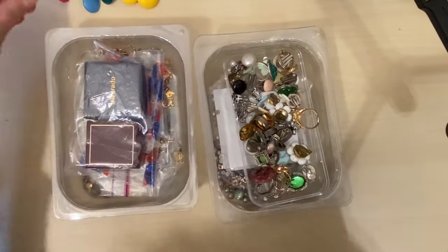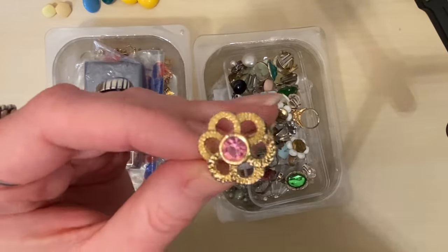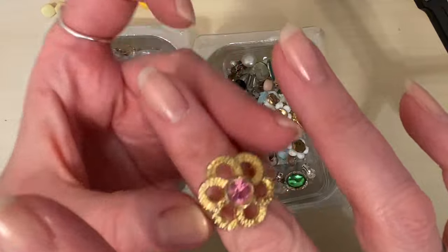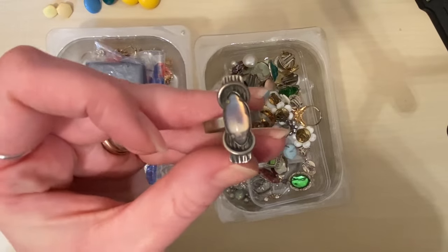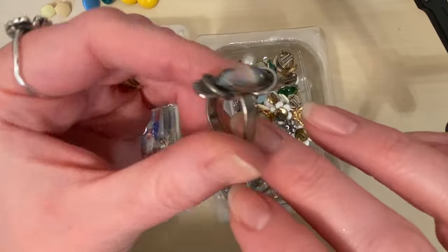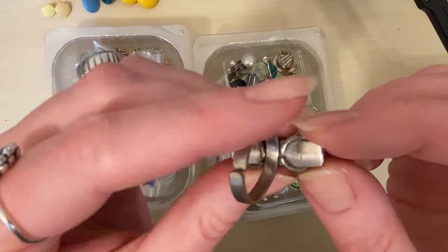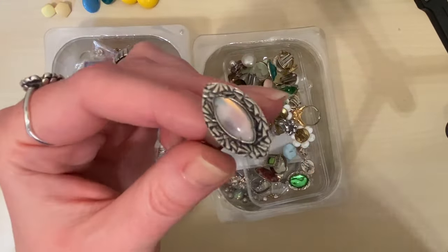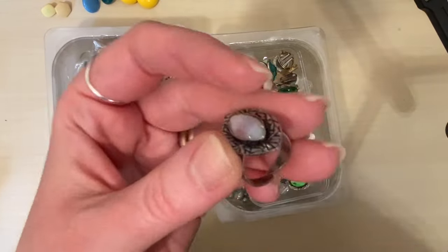These are fabulous. This is a lovely costume ring, adjustable, with a little glass rhinestone. There's a modernist-looking one here — I think that's glass in there, adjustable again. The top interestingly looks like silver but the band doesn't. I think it's just a costume ring — it's really cool. This one's got a similar stone in it, I wonder if they were a set. That's a different metal on the top of that one, interestingly.